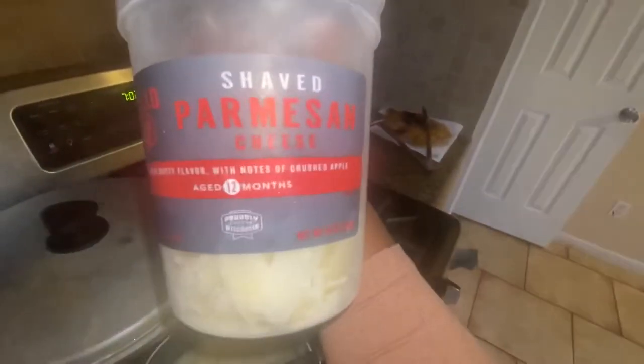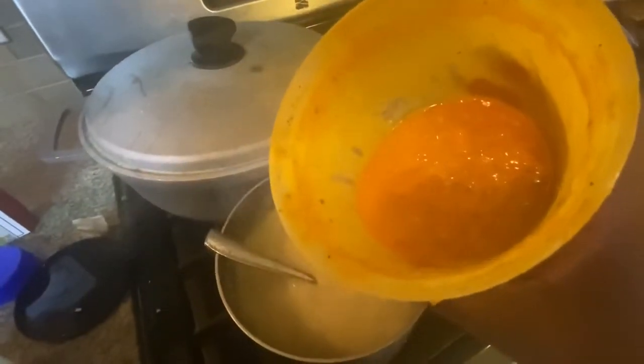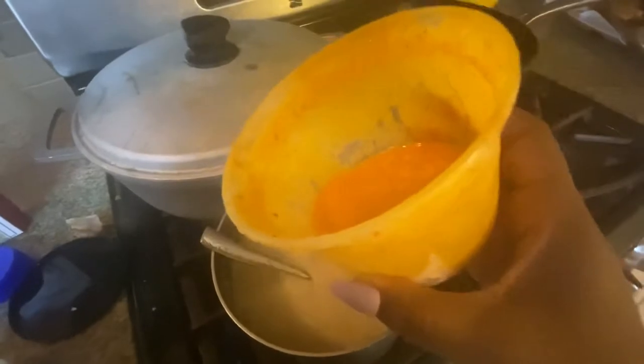I'm dropping in some shaved parmesan pieces and a little bit of minced garlic. I ran out of butter, so I'm going to put in a homemade garlic butter sauce that I make for our boiled seafood into the grits mixture. That garlic butter is already seasoned down, so that's just going to add flavor — ain't nothing wrong with flavor.